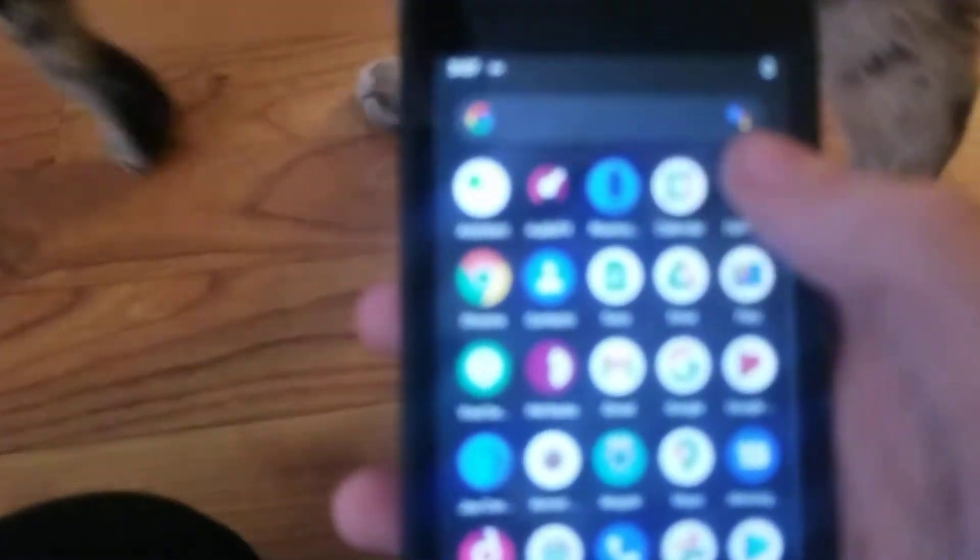So what you're going to do is get Bluetooth Plus Plus and flash it via TWRP, Magisk, or whatever recovery you use. And once you're done, reboot your phone and then you're going to get this little app in your app drawer.